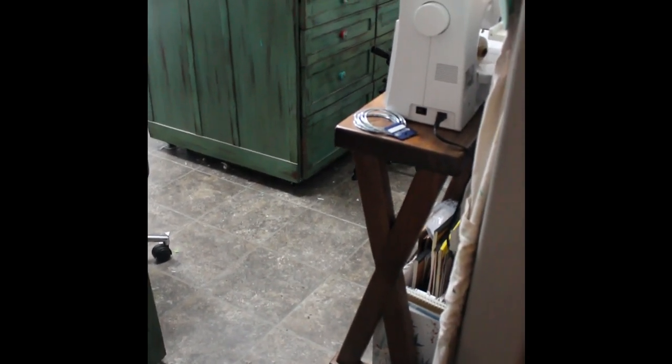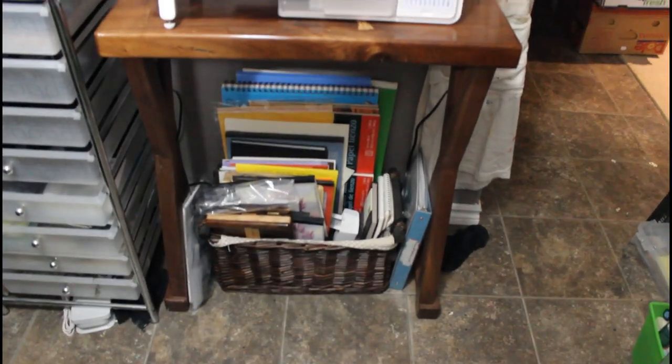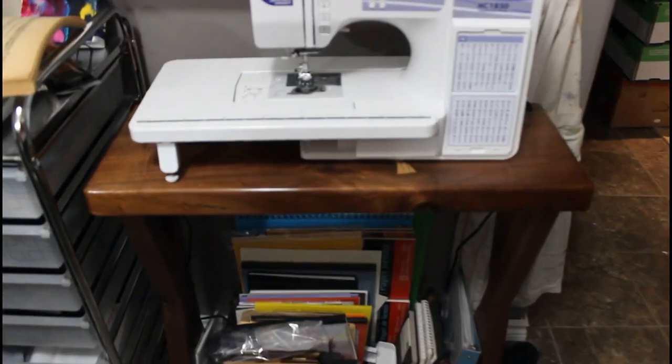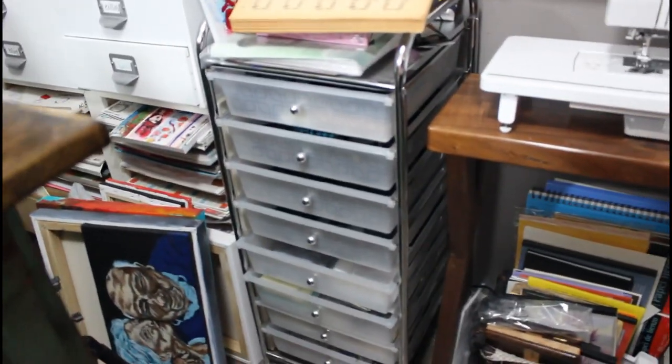So you walk in — there's always been a mess right here, always. And then you come in and there's my sewing table. I'm going to flip it back around. Usually this isn't here, I just thought I'd show you. Underneath the table I have a basket with my papers — different types like mixed media, watercolor, Bristol, tracing, sketching, all different kinds.